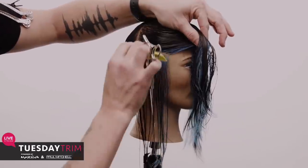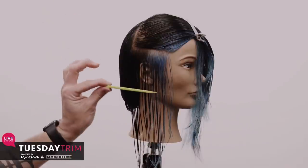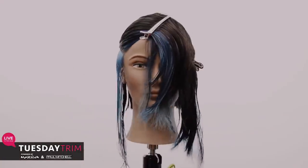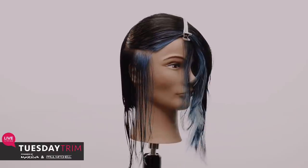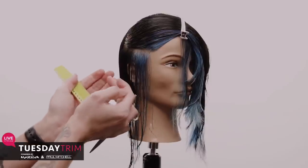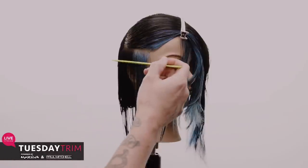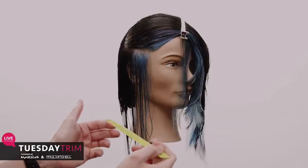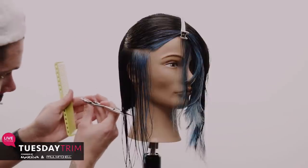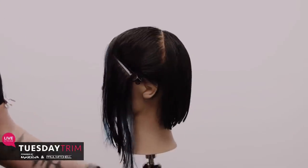I'm going to cut backhand now, but my eyes will still be parallel to the section. My client's head is straight up and down — no tilt — because I want natural fall. One thing to watch: an ear that sticks out can push the hair, so I comb the hair naturally and if needed I tap the ear to relieve a little tension. Then comb it down and cut across, following my guide.